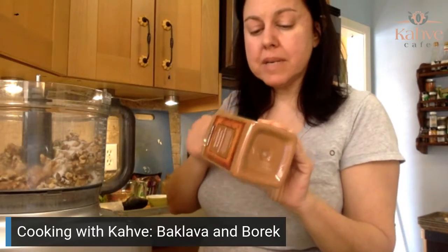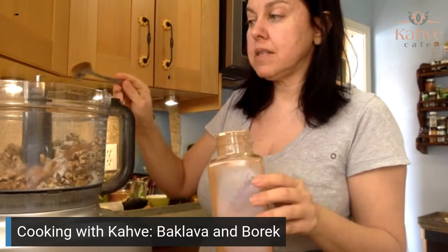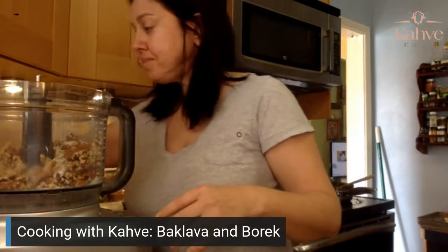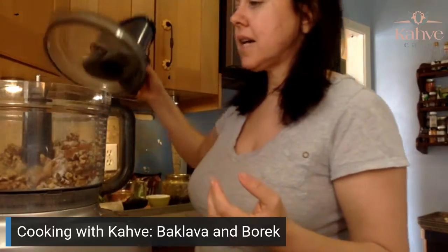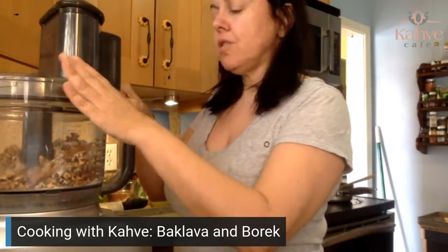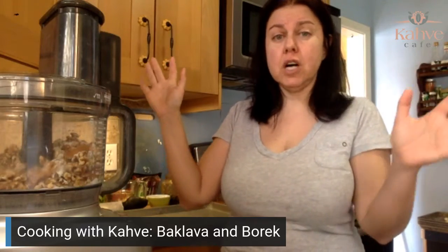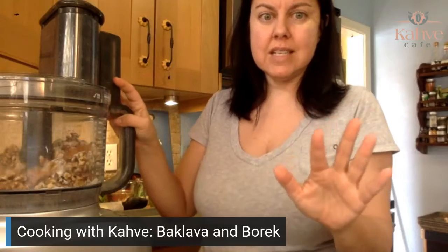Cinnamon — I don't put a lot of spices; I do sugar and cinnamon unless I'm doing something else. Back in the 90s, I think it was 1994, I was at college and living off campus. The local news came on and said they were looking for all the baklava bakers to come to a Greek festival and see who goes away with the best baklava in Rhode Island.